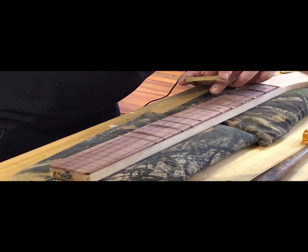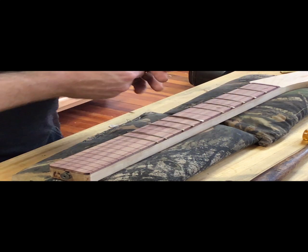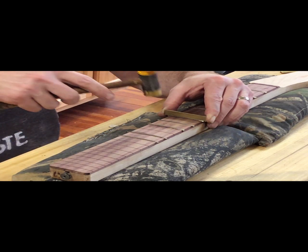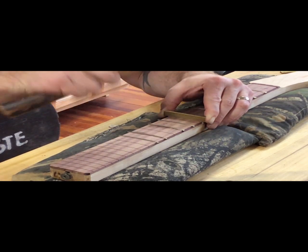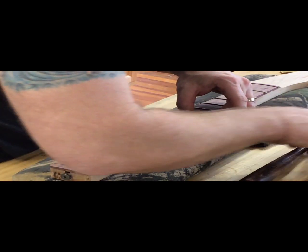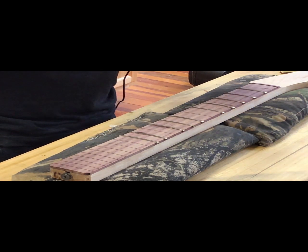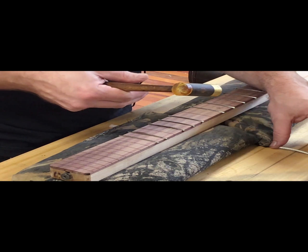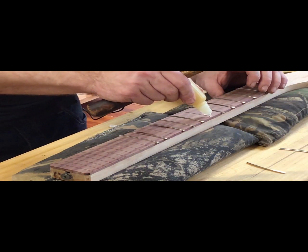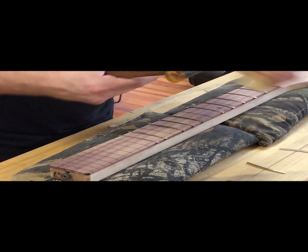If you're doing a brace repair on a hide glue build, would you prefer hide glue or consider fish glue? If I'm doing a vintage Martin or Gibson and I can get to that brace fast and clamp up quick, I'm going to use hide glue. But if it's a tricky glue situation and I know I won't have enough time, I would rather use fish glue than do a poor job with hide glue.